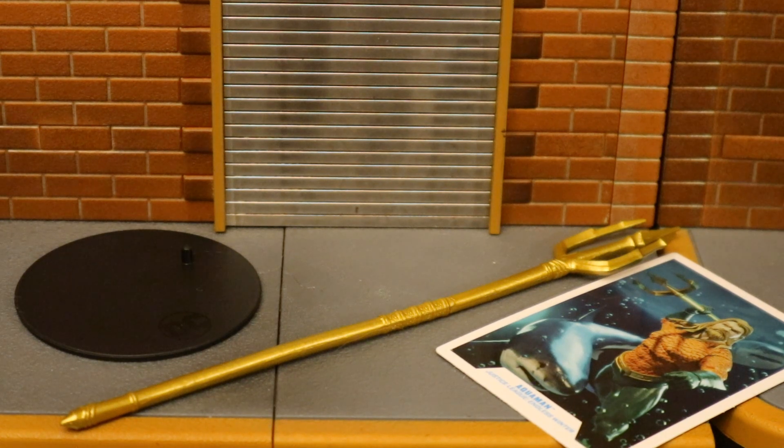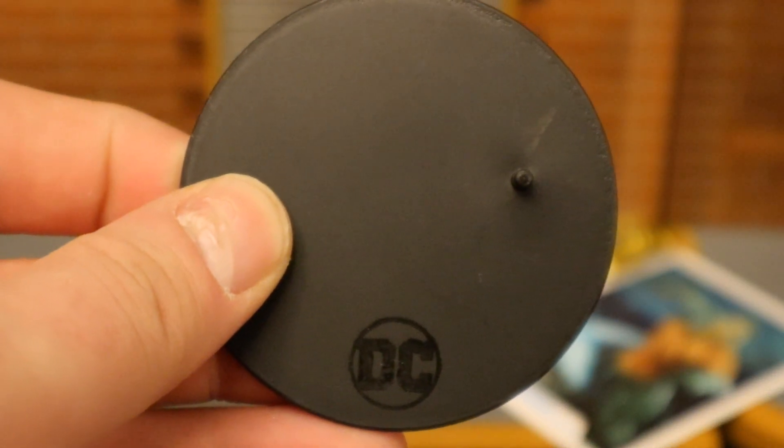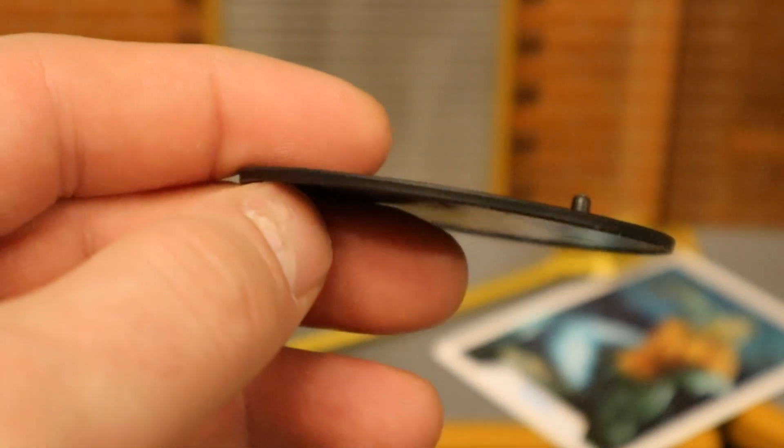Now let's take a look at his accessories, starting with the boring stuff. Here's his display stand — typical McFarlane stand. Black perfect circle, DC logo on the bottom. It's got one peg for the pegholes on his feet. Very thin, very basic.